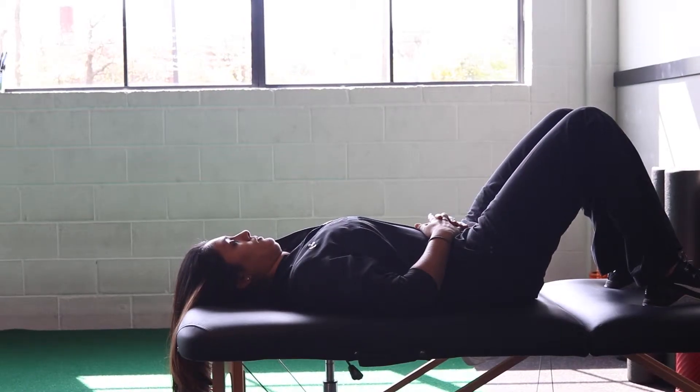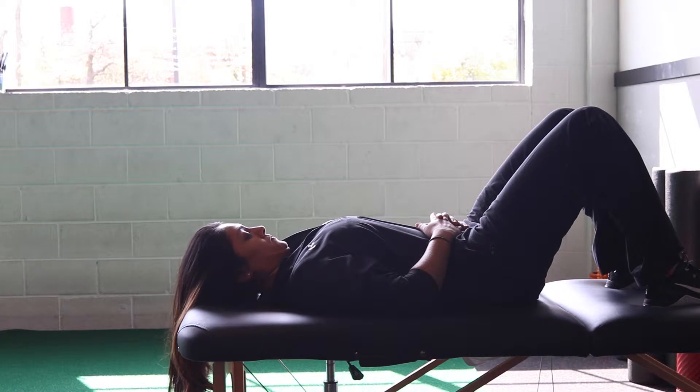This exercise is a supine cervical retraction with flexion. Lay down on a firm surface.